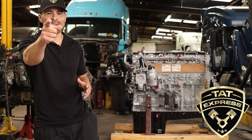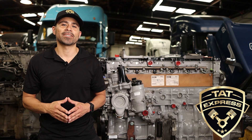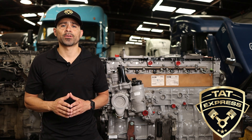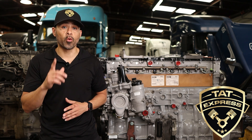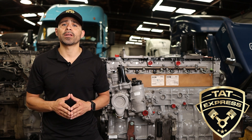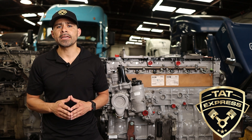Let's get right into this video. We have worked on the DD15 since its introduction back in 2007, and we have seen many different types of failures. My goal is to share three tips to look for before rebuilding your DD15. Failures may occur shortly after assembly, so I hope this video helps you save time and most importantly money.